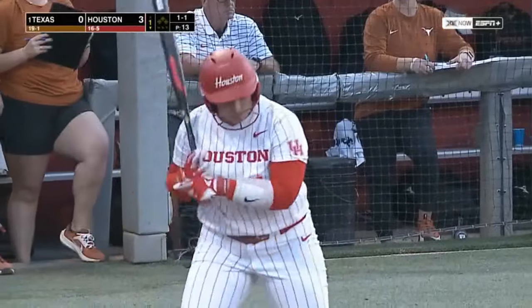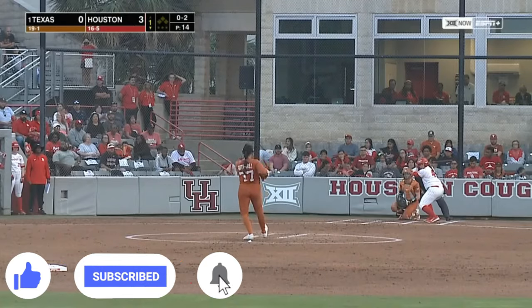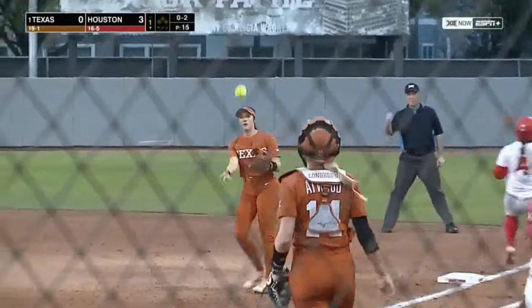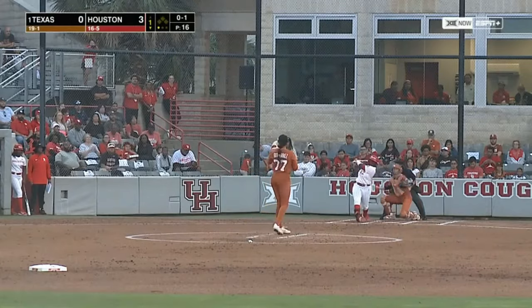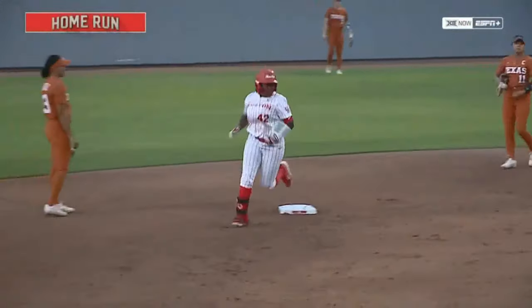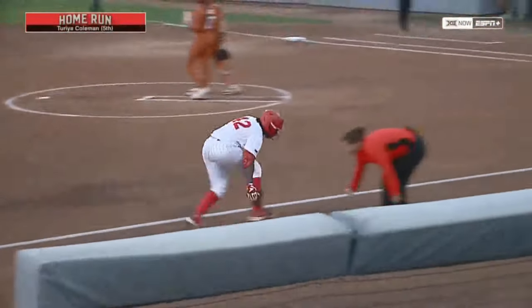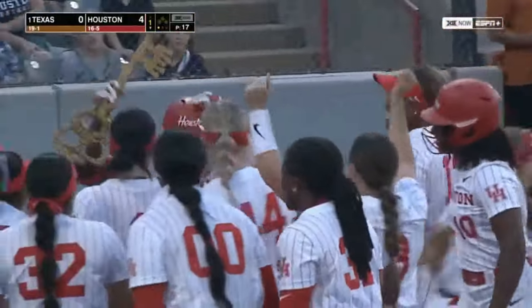That Texas transfer, now in her second season at Houston, she's thriving here with the Cougars. She's supposed to be their number one RBI person as well. A bounce to the right side. That's drilled to right and gone — that thing left the yard so quickly. A line drive home run off the bat of Taria Coleman and Houston has four runs here in the first. Taria got every bit of this pitch — she absolutely clobbered it.